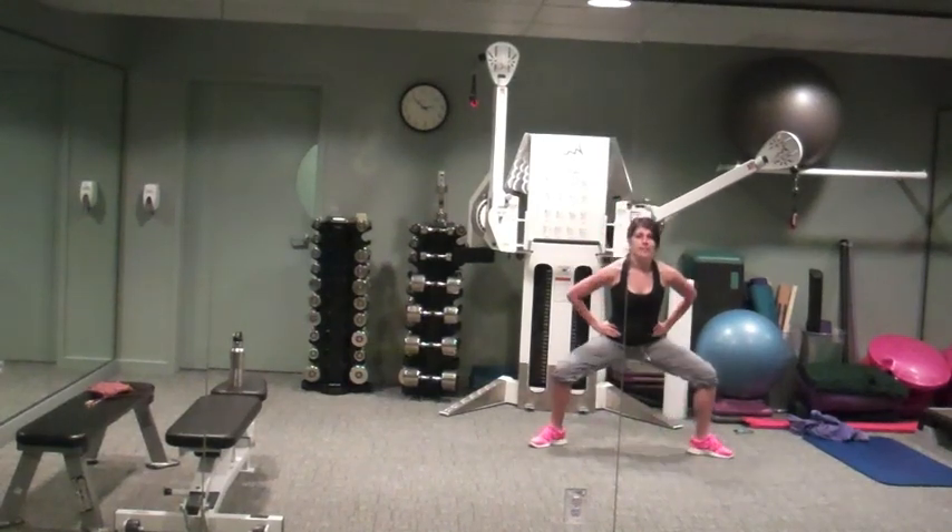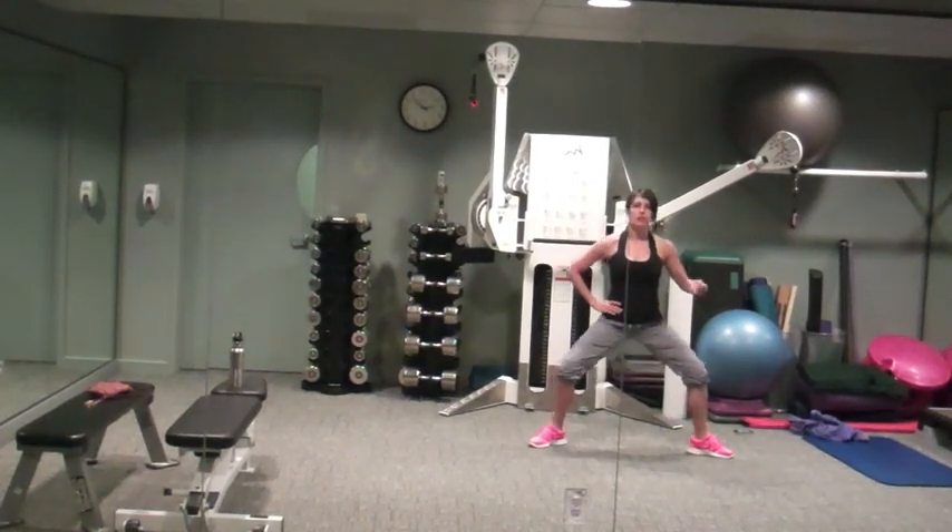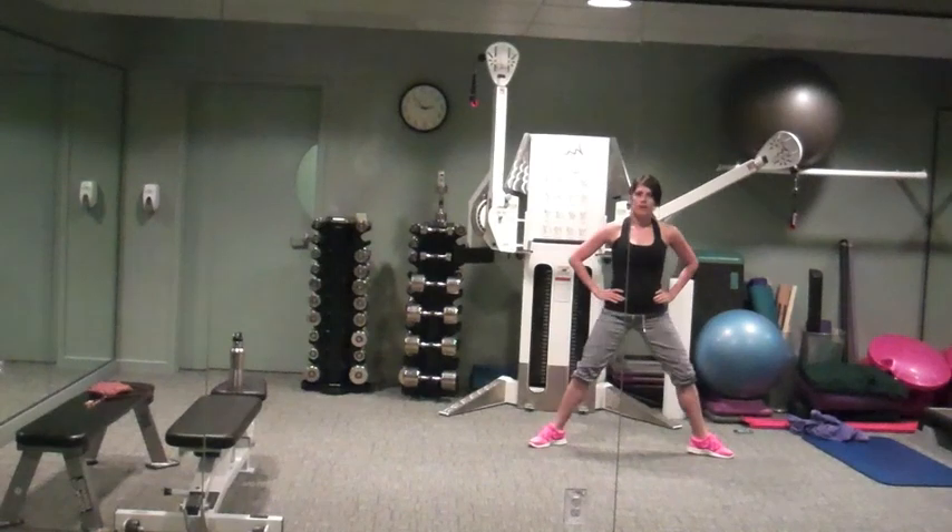Recover. Plié squats, chest is up nice and tall, abs are tight. Take some deep breaths, think about getting that heart rate down. Squeeze on the way up.